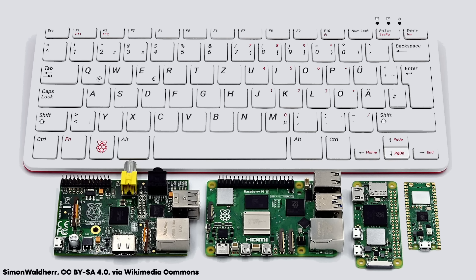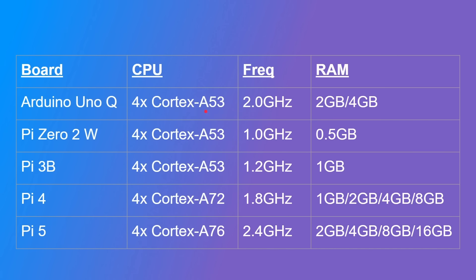There are lots of different models of the Raspberry Pi. The Arduino Uno Q has four Cortex-A53 cores clocked at two gigahertz, with two gigabytes of RAM on the model I've been using, and a four-gigabyte version promised. For the Pis, you've got the Pi Zero 2W with four Cortex-A53 cores at one gigahertz and half a gigabyte of RAM; the Pi 3B with Cortex-A53 at 1.2 gigahertz and one gigabyte; the Pi 4 with the newer Cortex-A72 core at 1.8 gigahertz and one, two, four, or eight gigabytes of RAM.